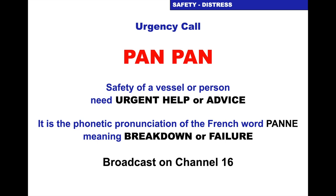Pan Pan is an urgency call — not a distress call. It's when the safety of the vessel or a person is at risk and you need urgent help or advice. It comes from the French word 'panne' meaning breakdown or failure. We would do a DSC Pan Pan on the set and broadcast our message on channel 16. There's a demonstration of that on the video tutorial under VHF, where I use a real set to show a Pan Pan call.